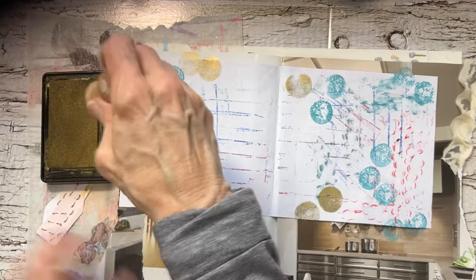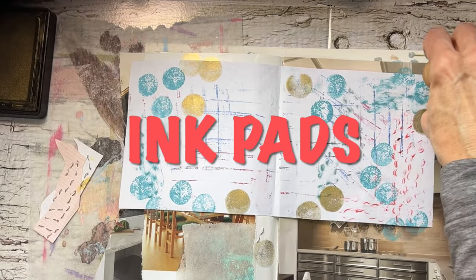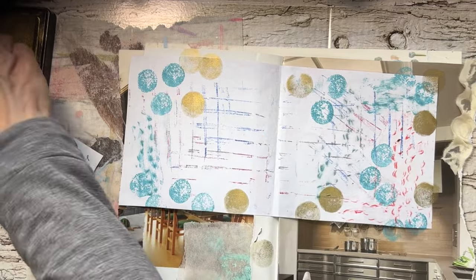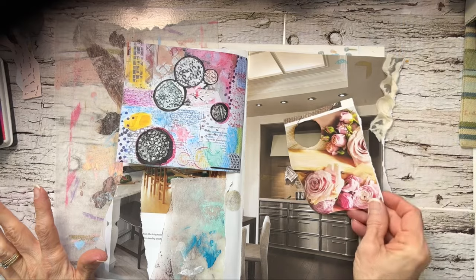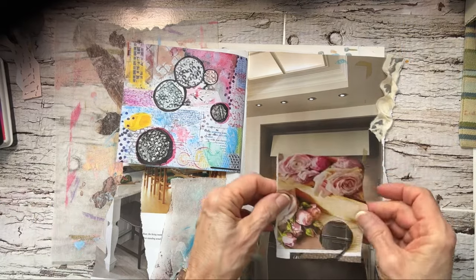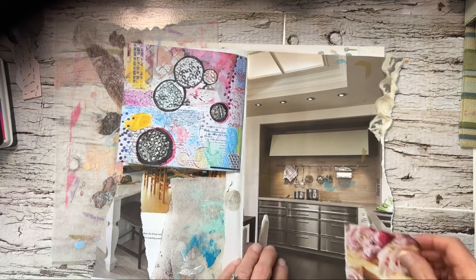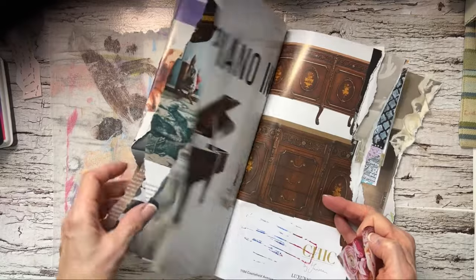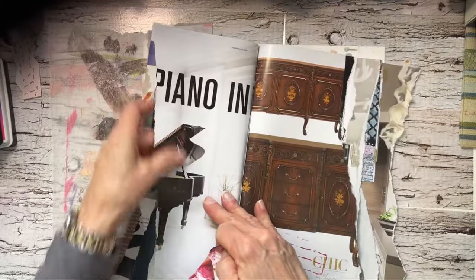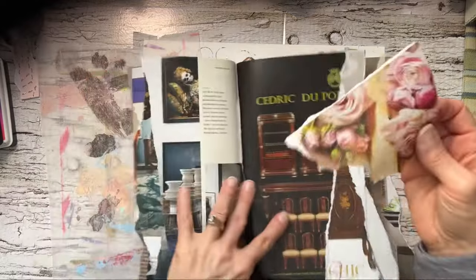This is gold — this one is an old one too. All these older stamps are at least 20 years old. I have these flowers and I'm going to add these. Looking for a good spot.